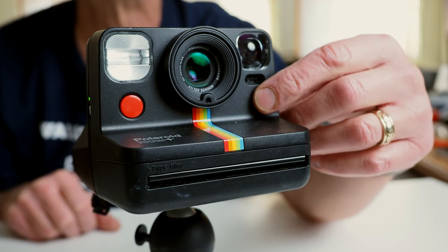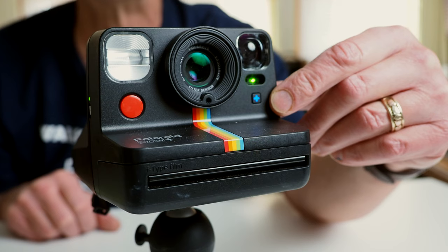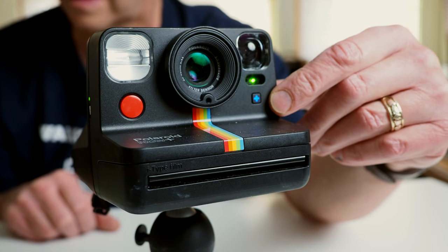In terms of exposure modes, the Now Plus has a fairly extensive set if you're using the Polaroid app. There's also a way to gain some manual control using the push button on the front of the camera itself, without having to use the app — though I'll leave it to you to read the instructions to figure out how that works.